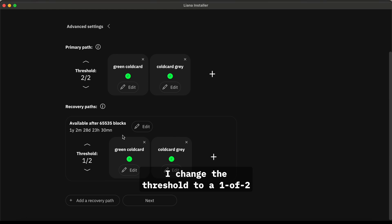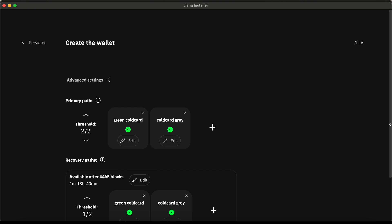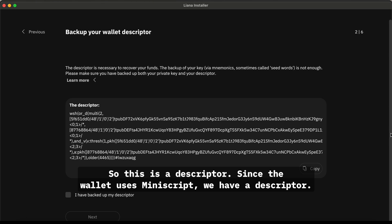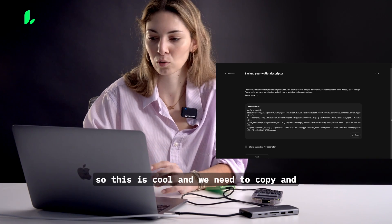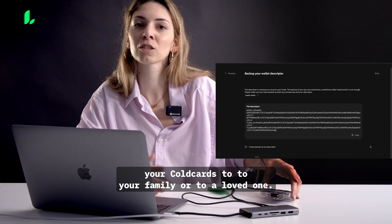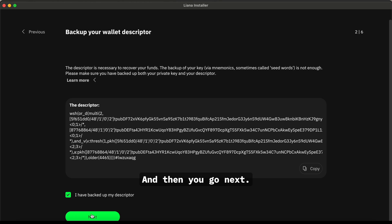I change the threshold to 1-of-2 and edit the timelock. I can set a maximum of one year and three months, and you can change it by number of blocks or by scrolling the time bar — it's very easy. You can add another recovery path if you want; I'm keeping it simple with just this one. I click Next. This is the descriptor — since the wallet uses miniscript, we have a descriptor that tells you where the coins are if you ever lose them. You need to copy and save it in a Word document or Google Drive. If you want to give one of your ColdCards to a family member, they need this descriptor to recover the coins.